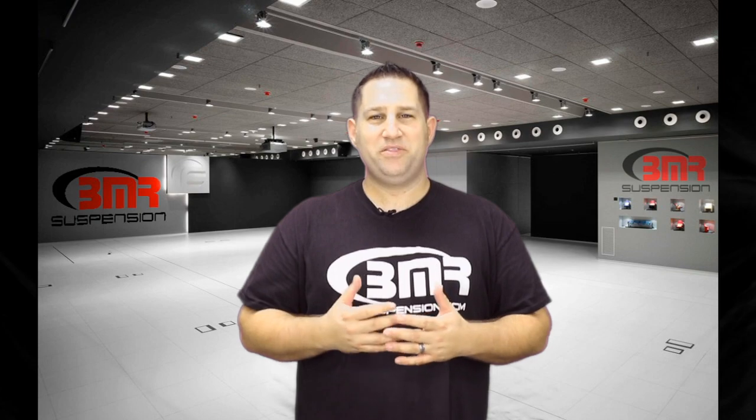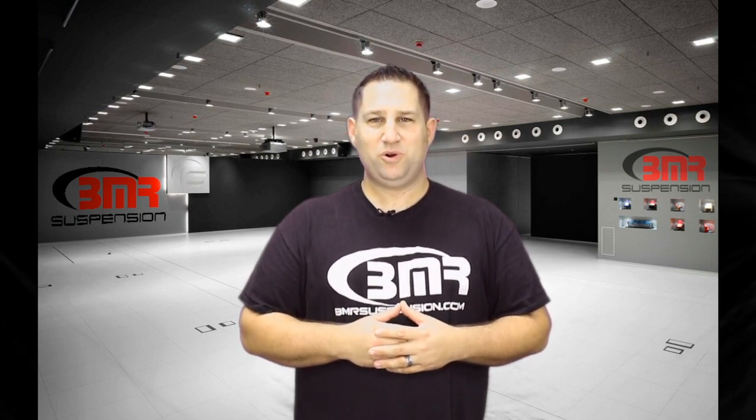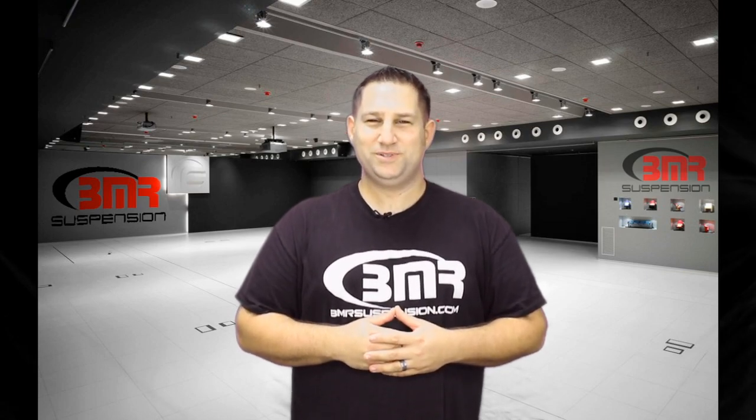For more information on these or any other Mustang suspension parts from BMR Suspension, give us a call or visit bmrsuspension.com. Also, be sure to like us on Facebook, follow us on Twitter and Instagram, and subscribe to our YouTube channel. Thanks and we'll see you next time.